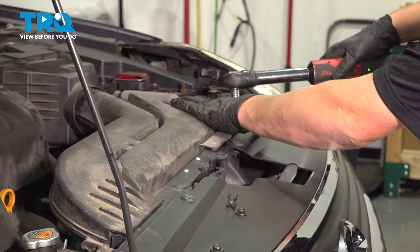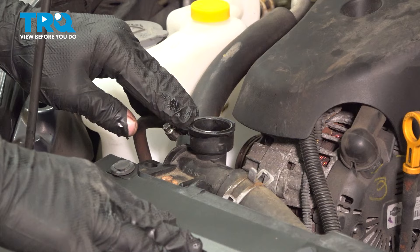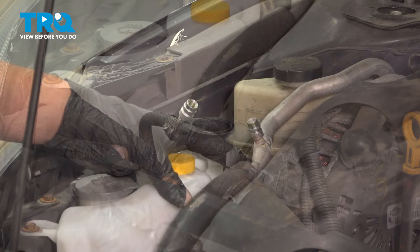Now that we've completed the radiator replacement, it's time to bleed the system. Fill it with coolant using a funnel, start the car, and let it bubble out. Once the bubbles stop coming out, your system is bled. Go ahead and bring your car to the shop and have them recharge your AC system.